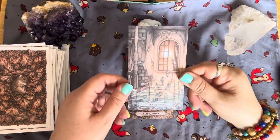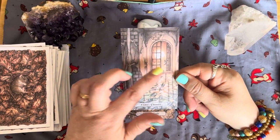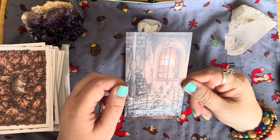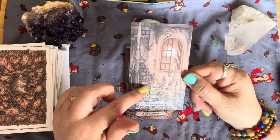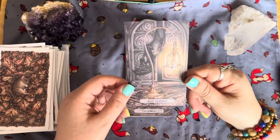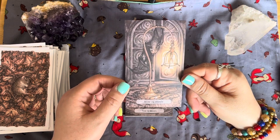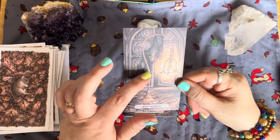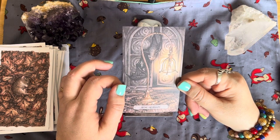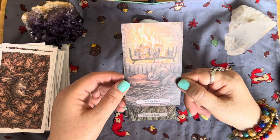The Eight of Wands — a deer! They're a bit flooded there, with fish literally jumping out of the window, but something's stuck. The Nine of Wands is a bat — I love that, a bat for the Nine of Wands! It's brilliant, but he's got holes in his wing so he's probably not going to be able to fly. The Ten of Wands — a little sleepy squirrel with a nice fire, all cozy.